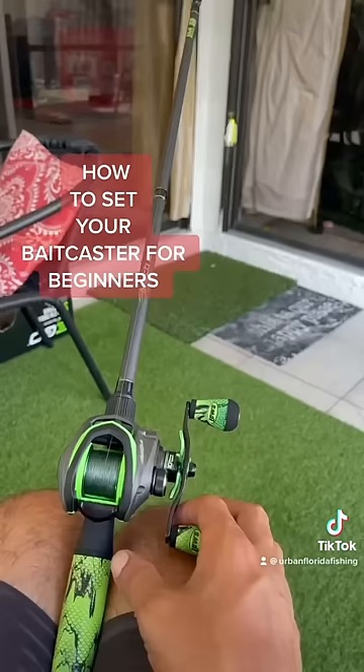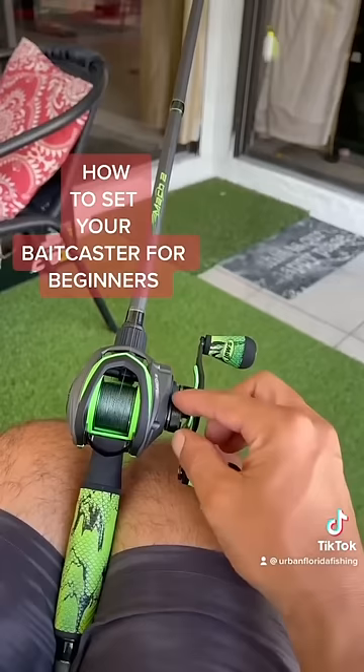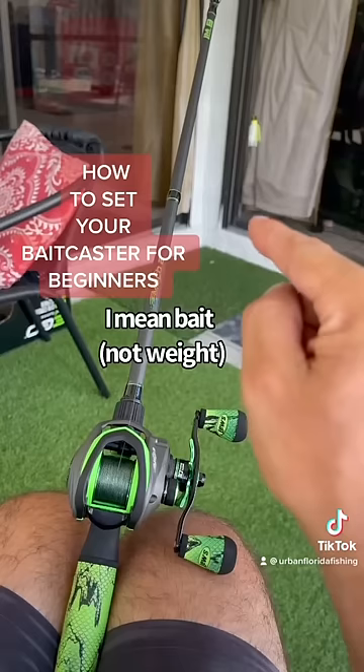After you press the free spool, you want to turn your tension knob this way, going towards you. And as you see in the background, the weight's gonna start to drop. Once the weight hits the floor, the spool needs to come to a stop.